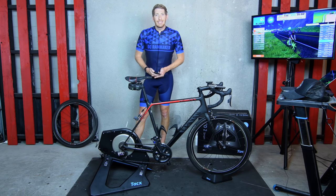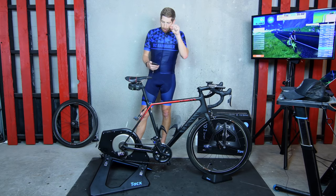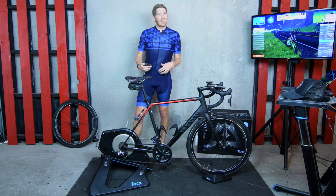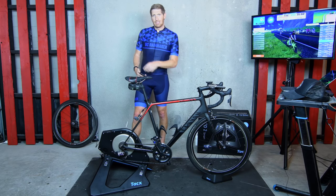Hey folks, Ray from DCRainmaker.com here. Today we've got a big old video about the Tacx Neo 2, except one minor little problem — my microphone died precisely 1.7 seconds after I started recording the whole video and I didn't notice it until basically when I got off the bike. So there's a bit of echo over this next little section here.